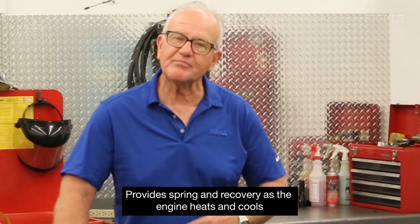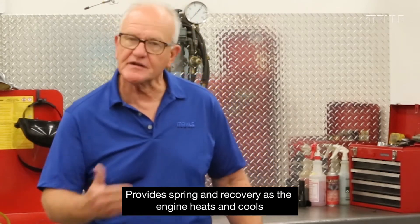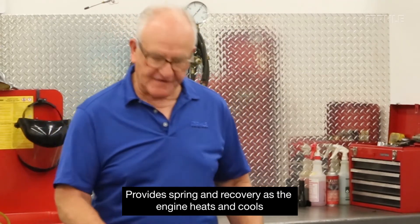To do that and not have fiber material fail because of corrosive coolant, overheats, or a variety of reasons, the choice has been made to use steel in those applications. And it works exceptionally well, the same as it does in cylinder heads or intake manifolds, because it provides that spring and offers recovery as the engine heats and as it cools.